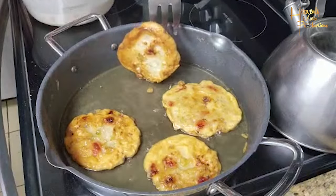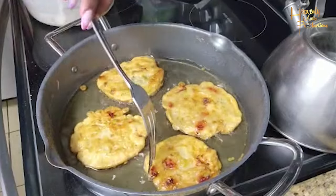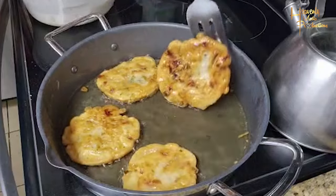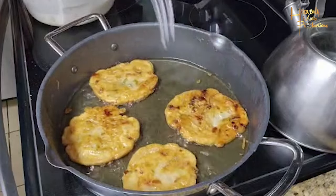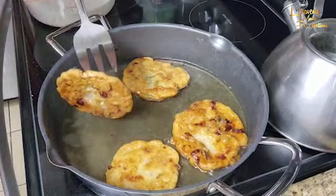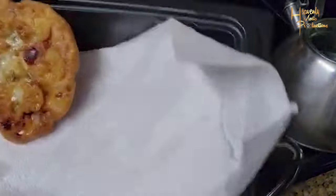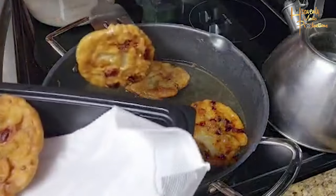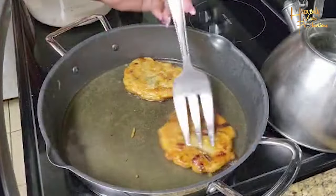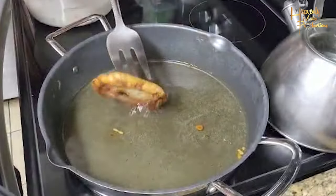Another tip: after the second batch, clear your oil. You don't want those little pieces left in the oil because they'll continue to fry, burn, and cause a lot of smoke and burnt smell while you're cooking. Just take them out of the pot after the second batch and keep frying. As you can see, I'm taking them out — they're properly cooked, the color is perfect, and they're good to eat.